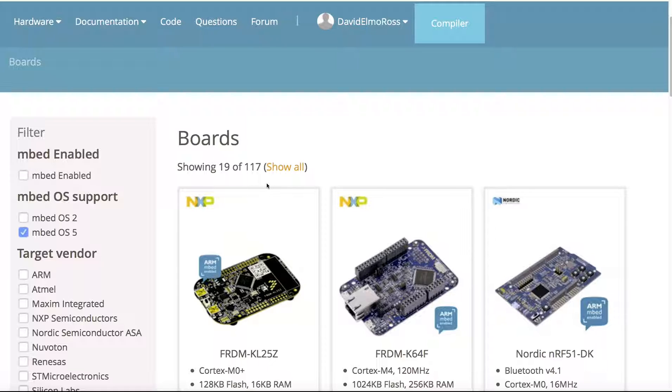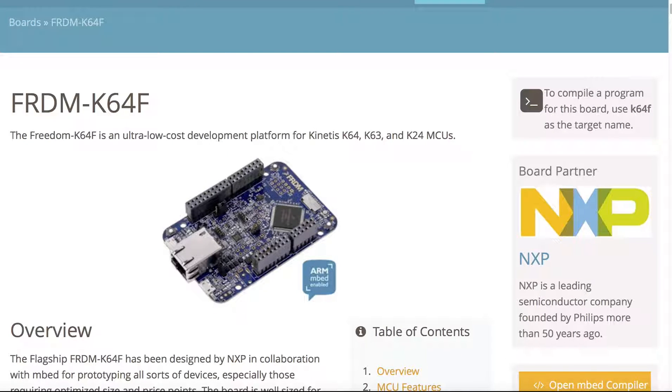Of all the boards available, I've selected the Freedom K64 board. The reason for that is it has a lot of extras beyond what I selected. It has the ability to connect Arduino shields — we'll take a look at a specific one from Grove in a second. It also has an Ethernet connector, which means you can actually send data right out to the web and analyze it, as we'll see in the example later.